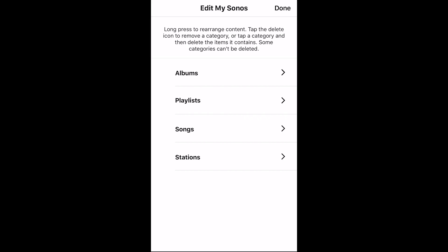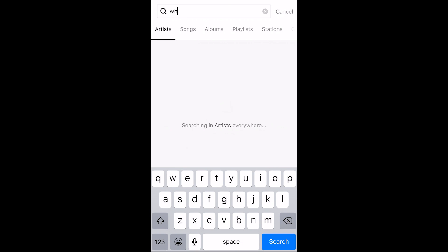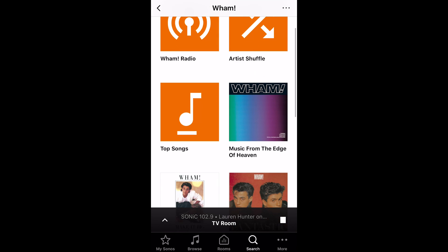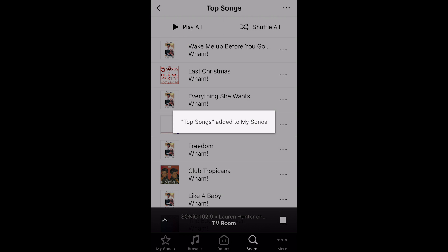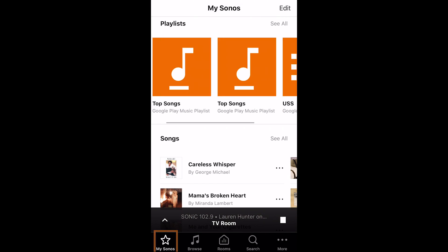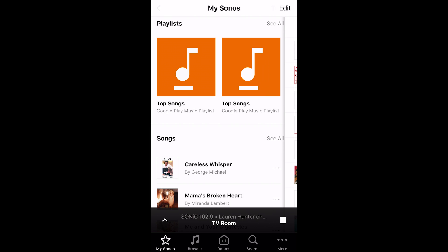If you want to add something, go to the Search portion of the application and search for whatever you'd like. I'm going to search for Wham — the artist — and you can see it's connected to Google Play Music. I can choose Top Songs, tap the three dots in the top right, and add that playlist to My Sonos. Going back to the My Sonos side, you can see 'Top Songs' is now there and accessible from IFTTT as a favorite.